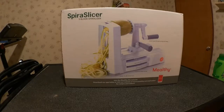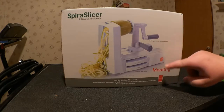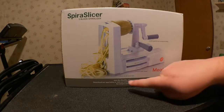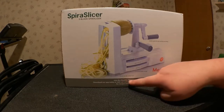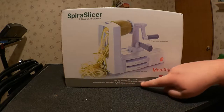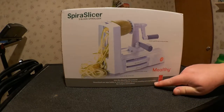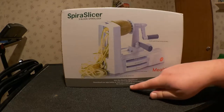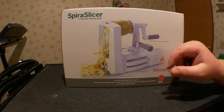Here we have the packaging for the Melthi Spiral Slicer — five-blade spiralizer, comfort grips for easy turning and sliding, convenient blade storage, and sturdy non-slip suction base. Join the Melthi movement — download the app today or visit Melthi.com/SpiralSlicer for recipes and videos. We'll have to look at the app later on.